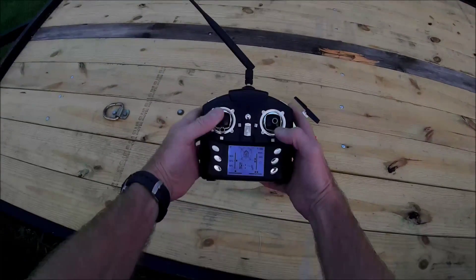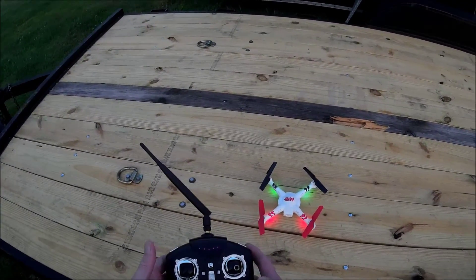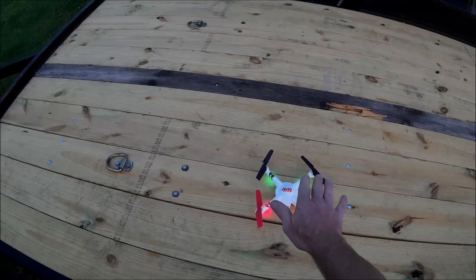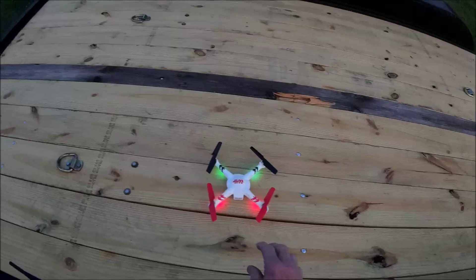Let's get our transmitter turned on. She's bound. Go to a hundred percent. Now one thing I did notice — I'm getting a slight wobble out of this when it's in flight. You can hear it kind of flutter every now and then. It doesn't really degrade the flight performance and I don't know why it's doing it.